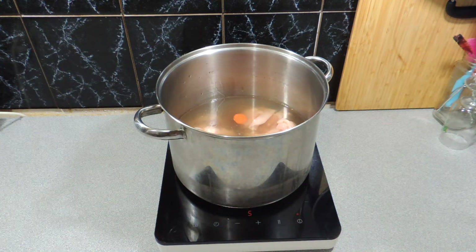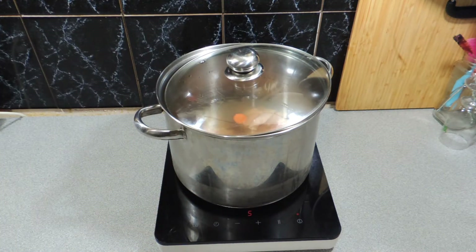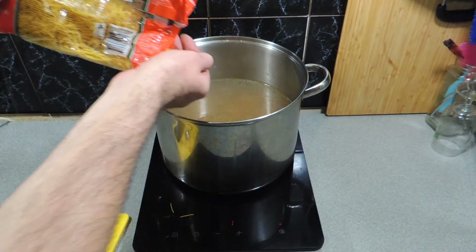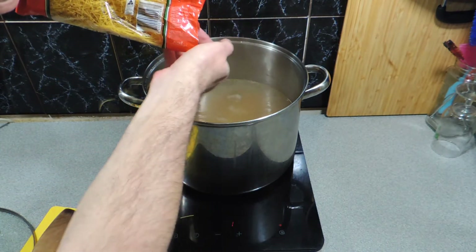All we simply have to do now is put a lid on it — or you can leave without a lid, I'll leave that up to you — and just let that cook and let the chicken poach through. I do crack the lid just slightly.